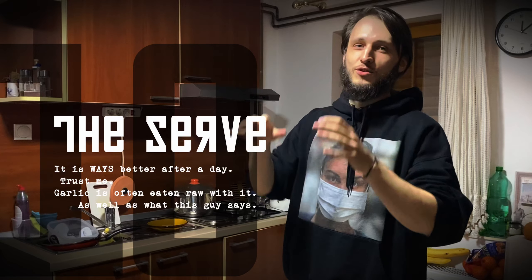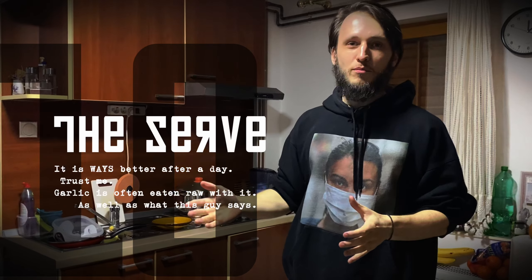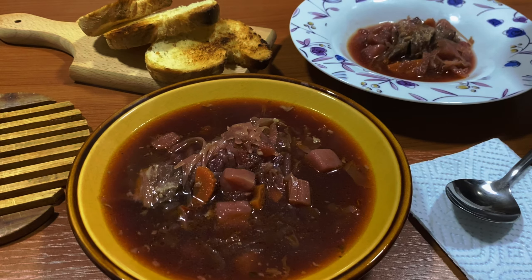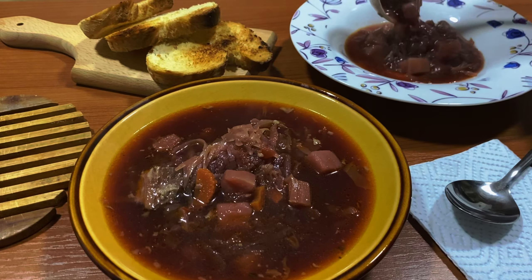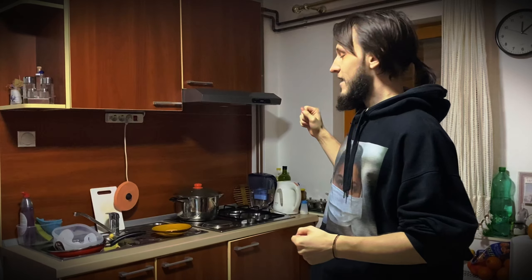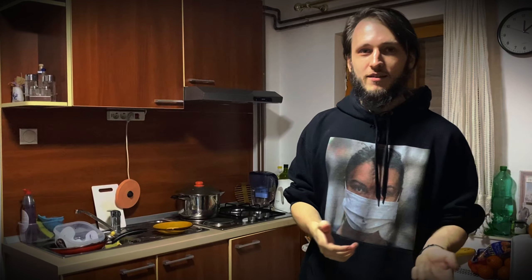This soup gets a lot better as the days go by, and because it has lemon in it, it will stay good and fresh for at least five days or more. It's best served with rye bread or black bread, as it's called in Russian, and sour cream that you put on the bread or in the soup.